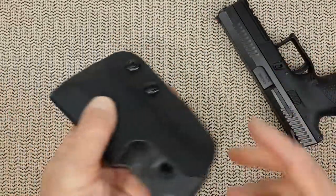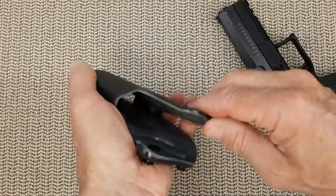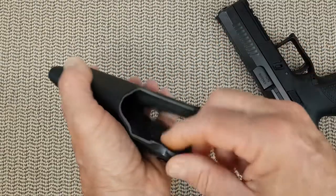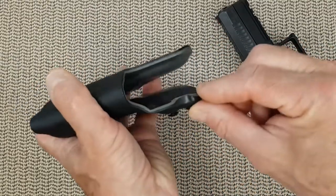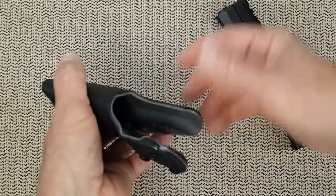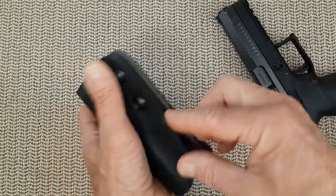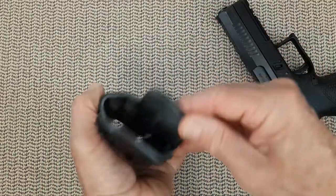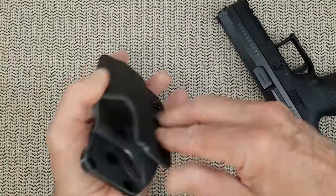A couple of things that are negative on this holster. First, the finish is edgy but not sharp. Be aware that rounding that edge would have added cost to the price of the holster. I can live with that personally, and probably a lot of people can too. But you can feel there is a slight edge on the Kydex — no big deal.